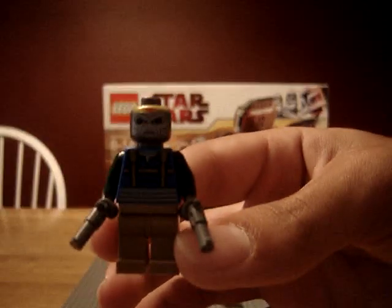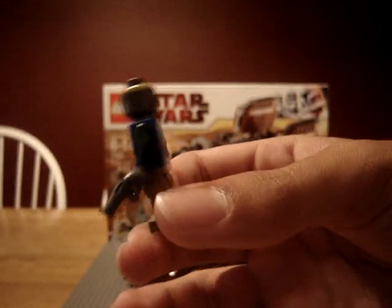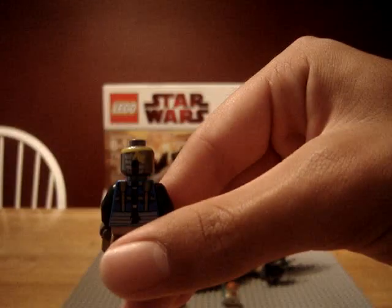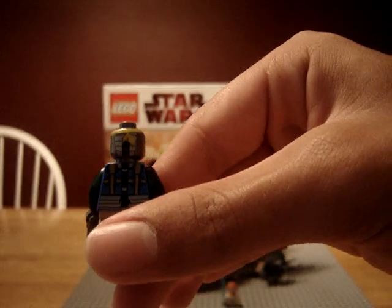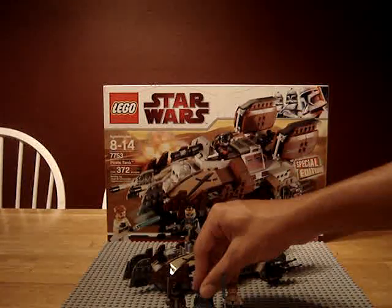You got Turk Falso. He's got two classic pistols from forever ago. And as you can see, he's even got detail on the back of his head, which I think is pretty cool. And I got a spare pistol with my extra pieces.